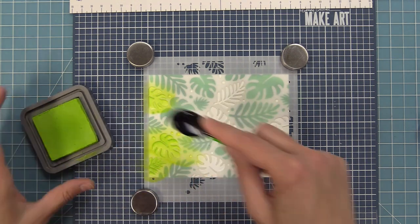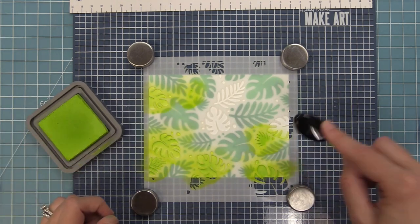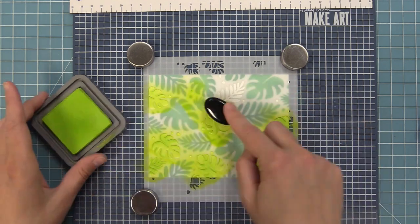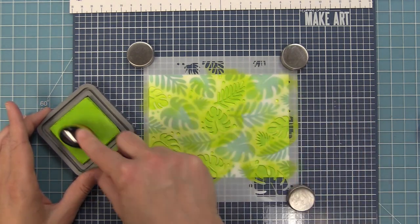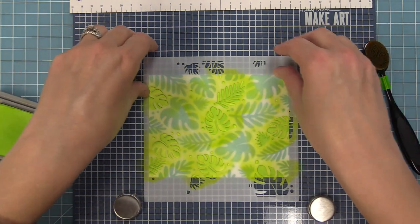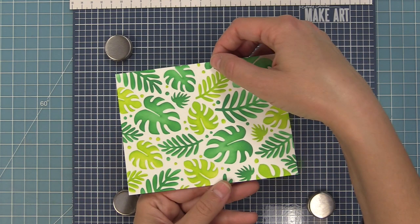For this next layer we're going to use Twisted Citron, which is like a lime green — a really fun mix with these two colors. We're using one color on each leaf. It looks really amazing if you do two colors and ink blend each leaf with a little dark and a little light, and Shari is going to show us how to do that in a bit. The other fun thing is we did traditional green here, but you can do them in any color and the pattern looks incredible. And now our big reveal — look at this pattern! I think this would also look really pretty if you ink the edges to give it a vintage feel.